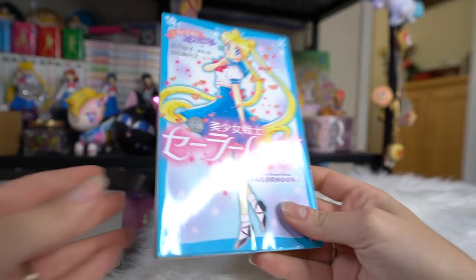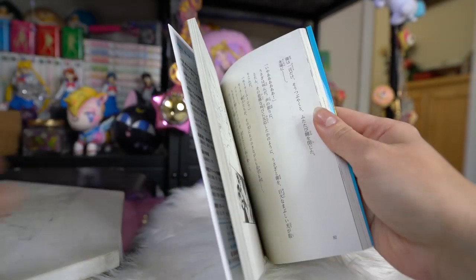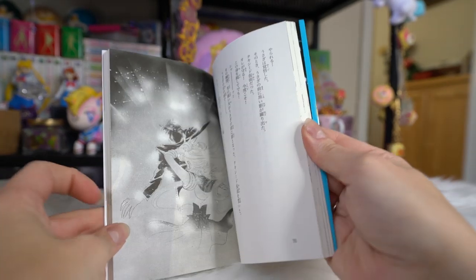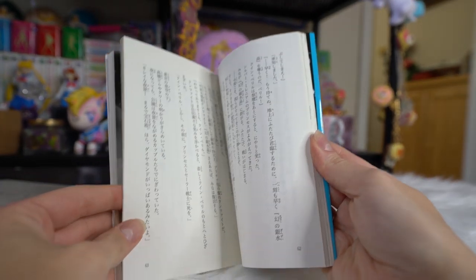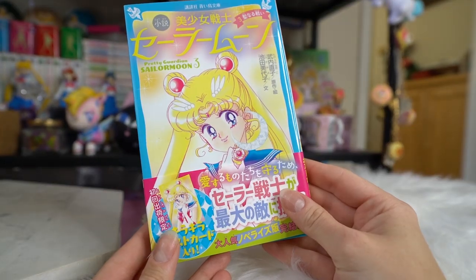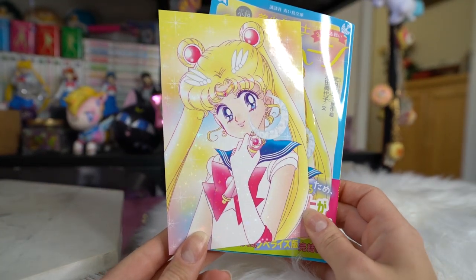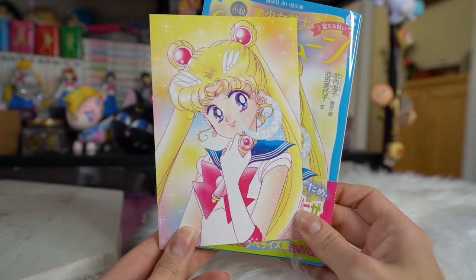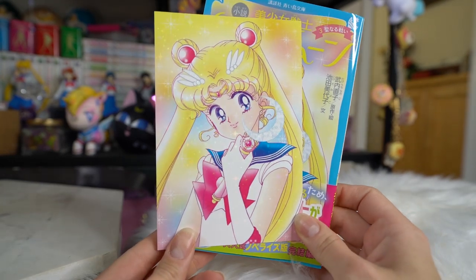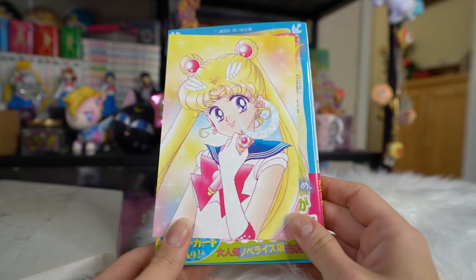I also picked up a couple of books — basically novellas about Sailor Moon, which are the novelized version of the manga. These are numbers two and three. The cool thing is that number three came with a sparkly postcard with the same art, so that was something I definitely wanted. I'll be able to add these novels to my collection. I got them from Rare Candy, which is rare-candy.com. Super cute and I'm so happy I was able to get them.